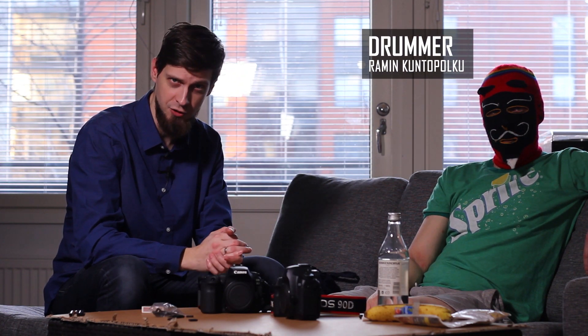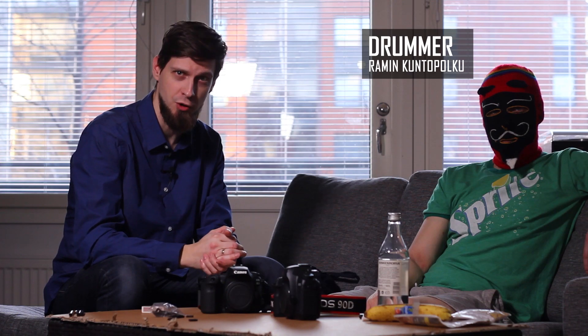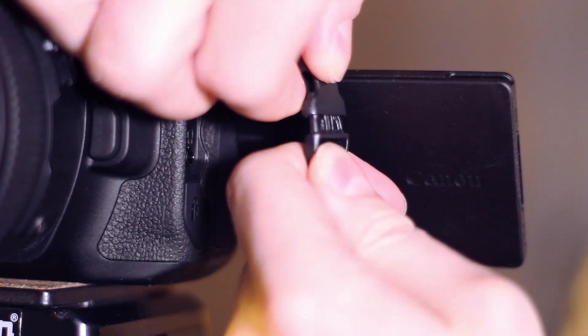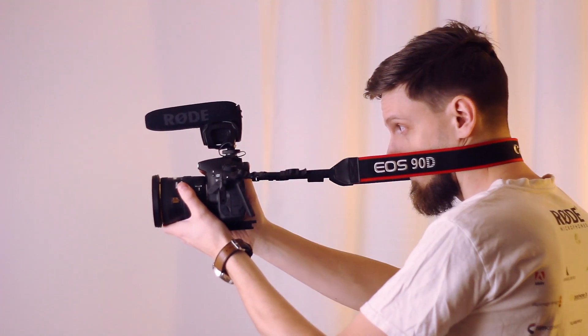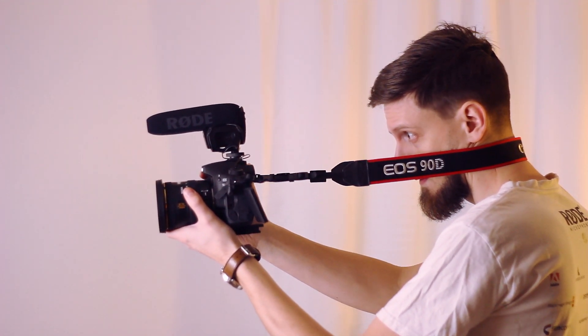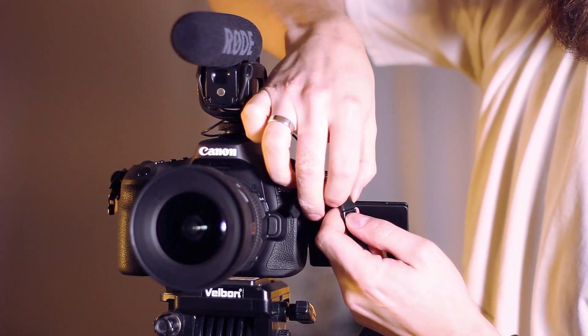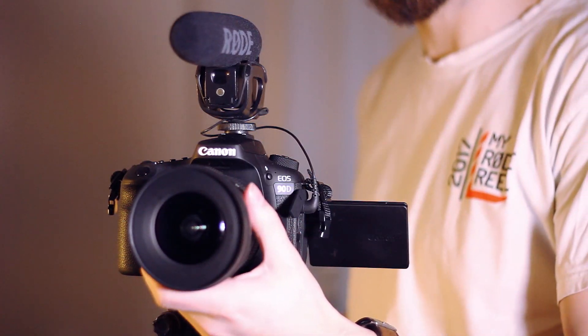I've been brought to the secret lair of Ramin Kuntopolku, who also likes to shoot videos. In video work, your camera is usually on a tripod or gimbal, but when shooting handheld, a neck strap is a great way to stabilize your footage. That's why you need a quick-release mechanism to get it on and off quickly. We're both here because we have brand new cameras.